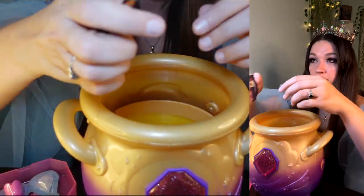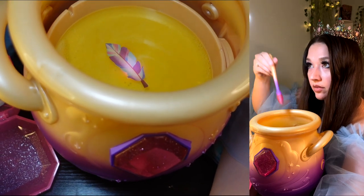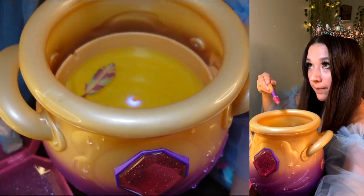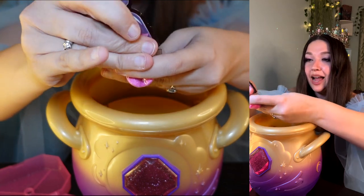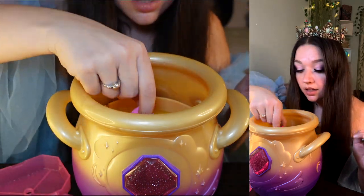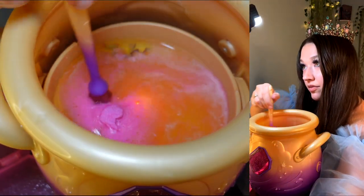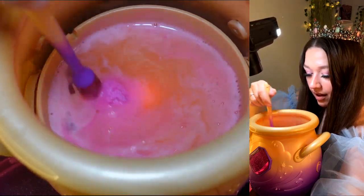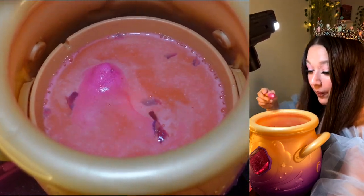Number four is the leaf to give my mixie wings. The feather is disappearing. Number five — looks like this is a flower.